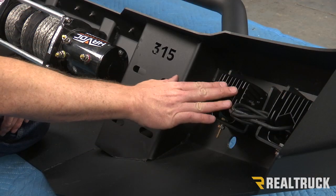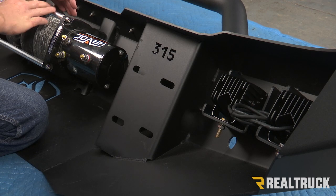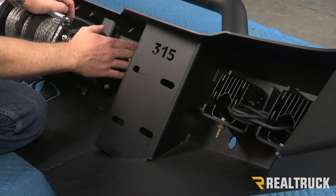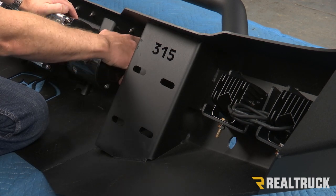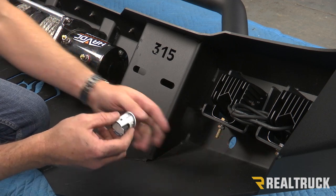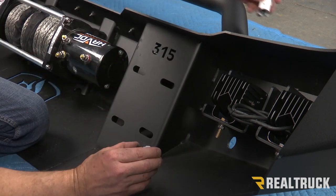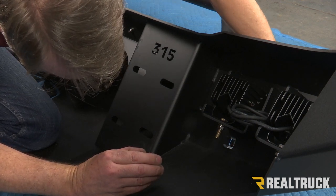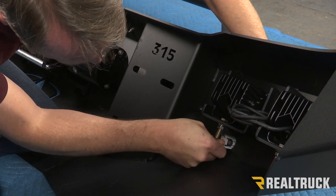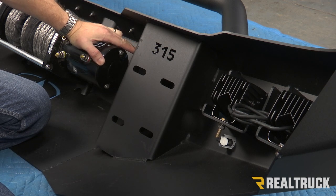I went ahead and installed my lights into the bumper and also installed my winch into the bumper. Depending on what size winch you have, you may have to relocate the control box — just typical winch stuff. I've also removed my sensor mounts from the factory bumper. On the inside sensor mounts, I snipped to make sure everything is out of the way and just glued them to the inside of the new bumper. My outside sensors I can split apart. Make sure when the sensors go back in, they're lined up the exact same way they came out. I can fit this in from the front into the back and it'll snap into place. I can then take my sensor and slide that in and it also snaps into place.